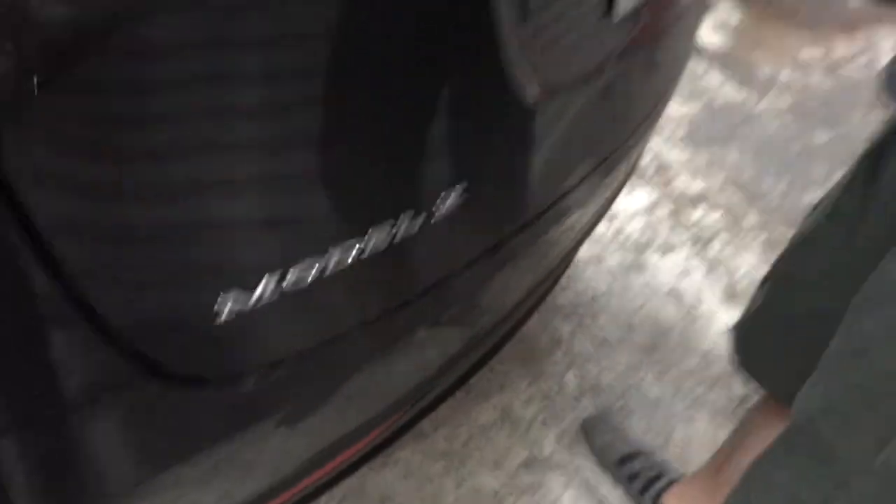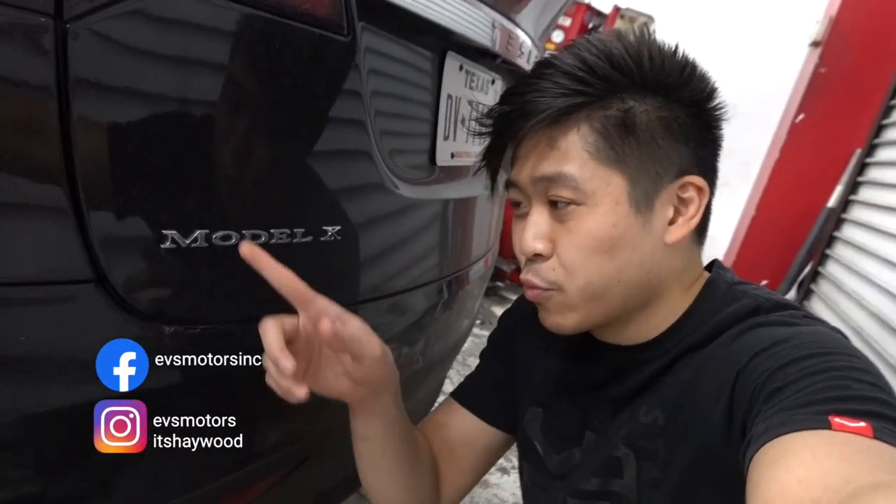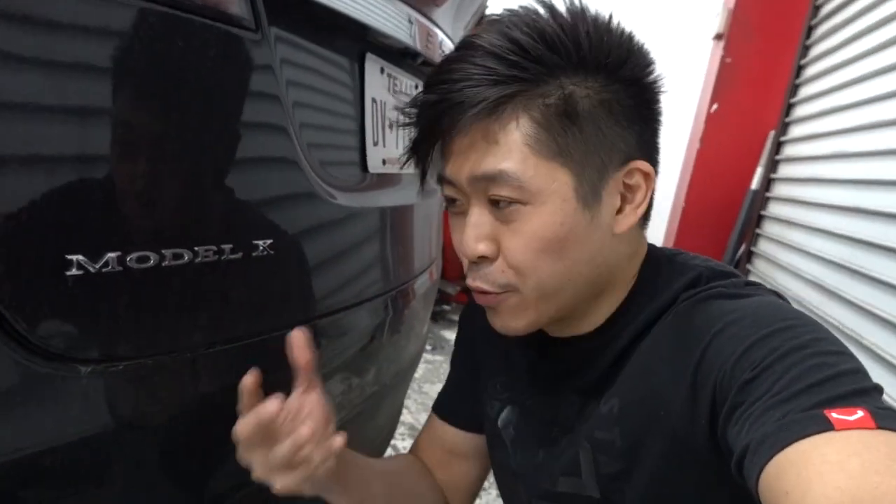Right now we're removing the badges off the Model X. That way we're going to get those painted. Sometimes we get asked to wrap the badges instead of painting them. The problem with that is because they're so small, you can't really do it — there's not much surface area for the wrap to go around. So it's better to paint it or plastic dip it.